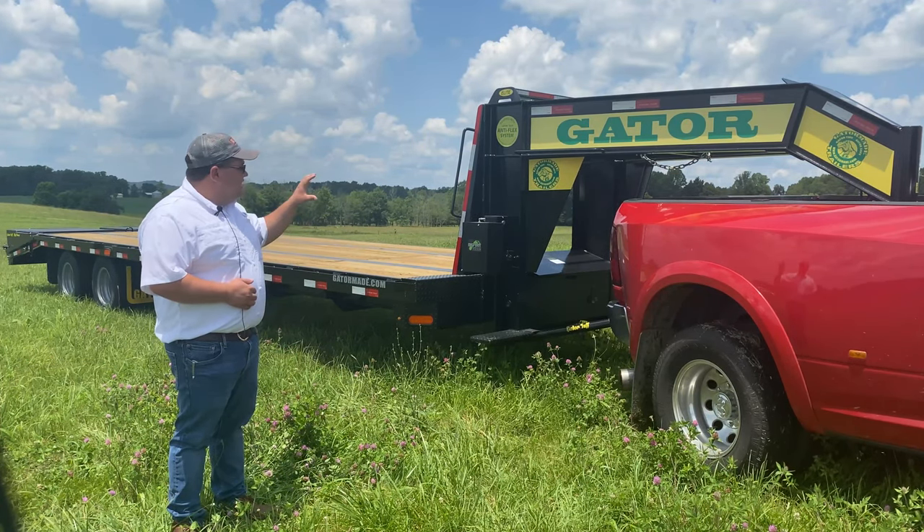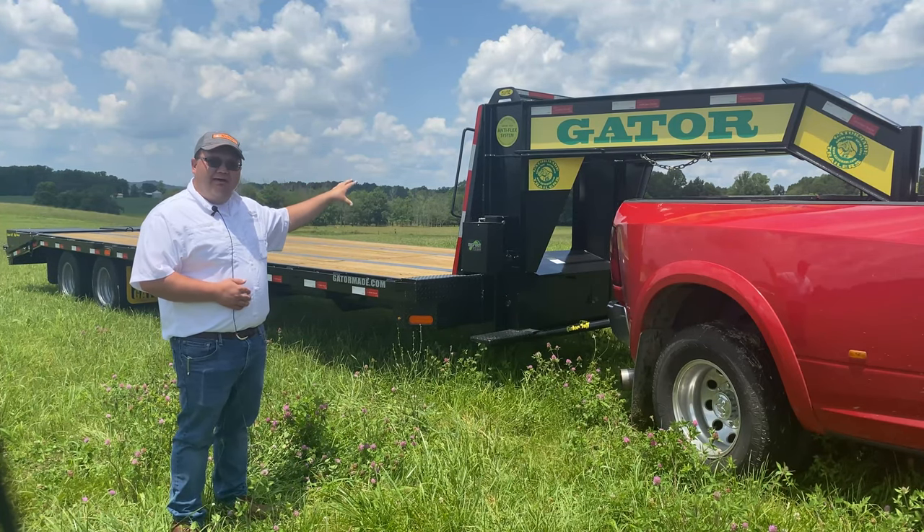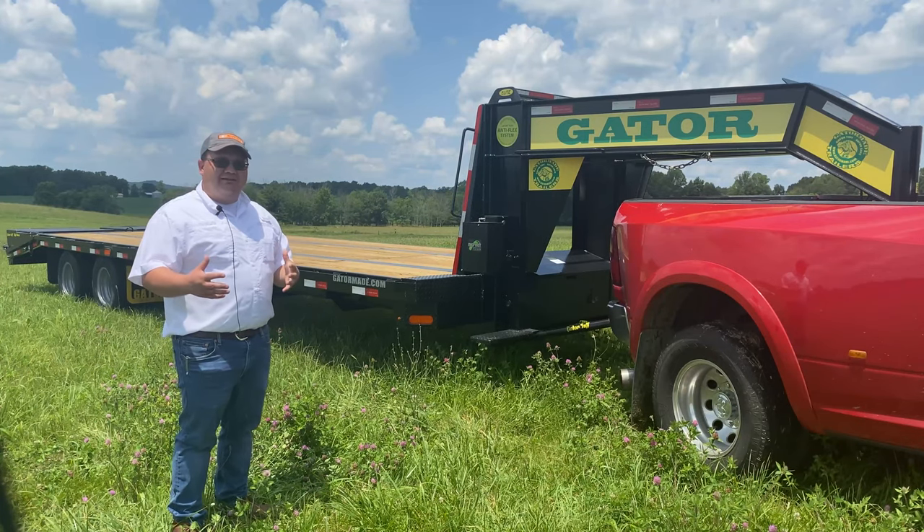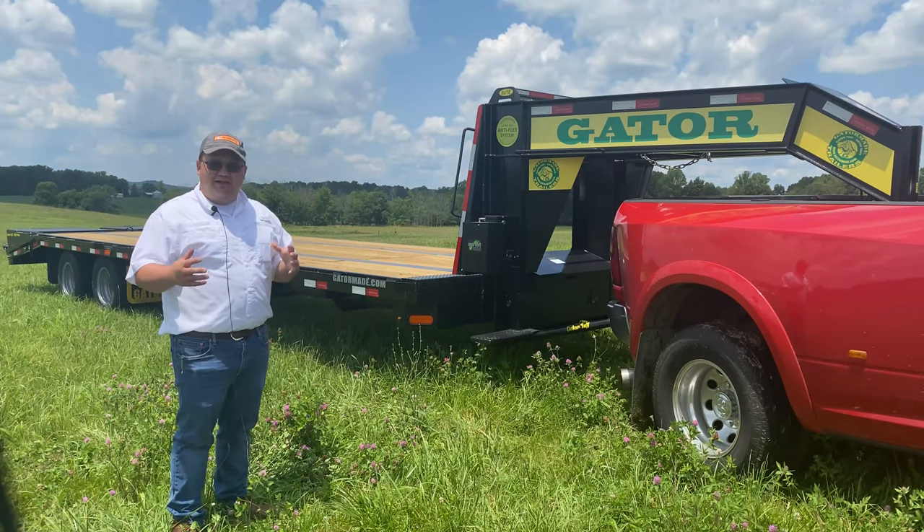Also, you'll see you come standard with a spare tire and an LED light bar on the back. This is a very common piece of equipment that we sell at GatorMade. It's a flagship trailer in our lineup.